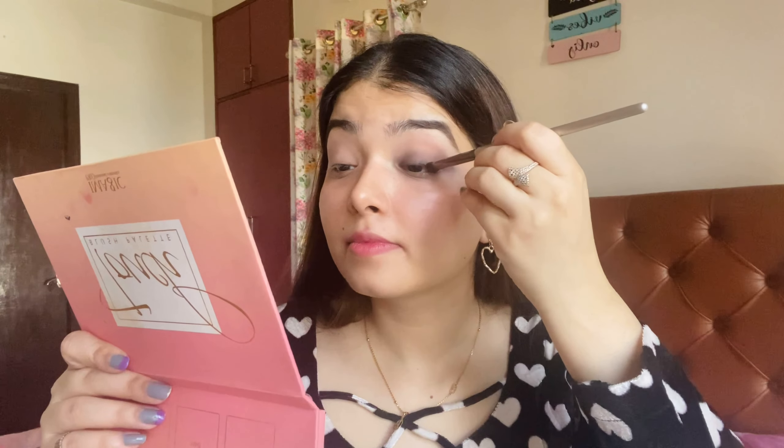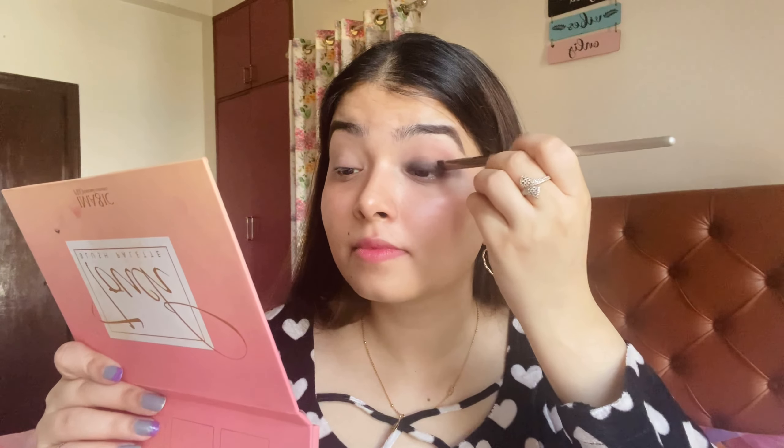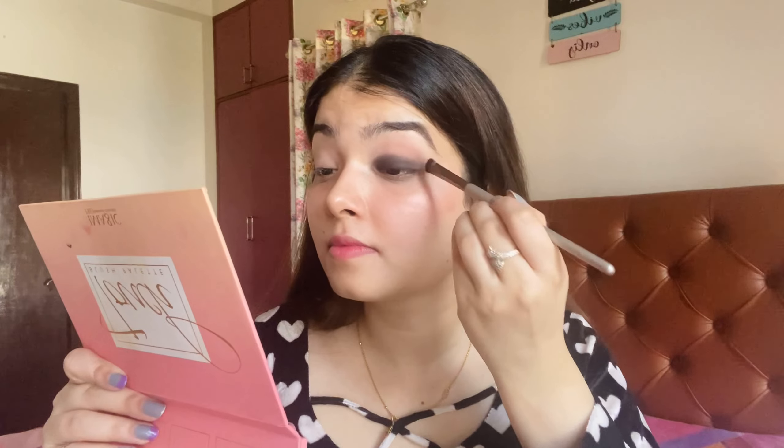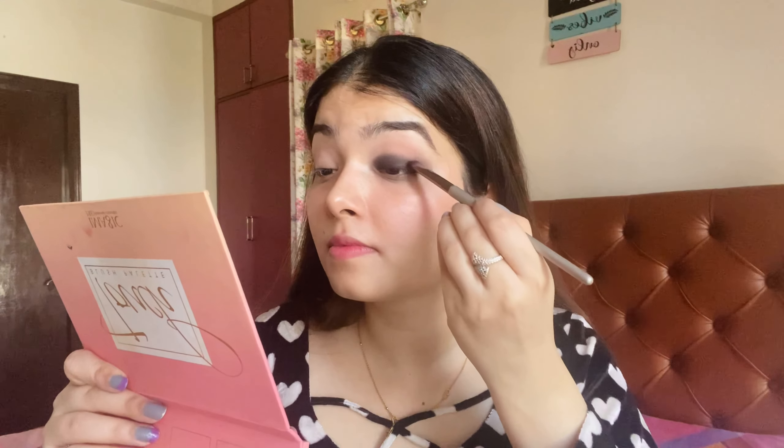I am using a black eyeshadow here. I will apply that eyeshadow on my upper lash line and blend it up to the crease. Otherwise, my eyes will look like panda eyes. So, this is tip number 2 for smokey eyes — don't take the black color all the way to your crease.